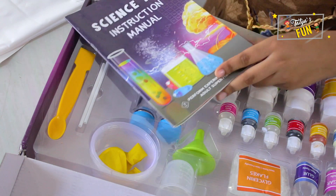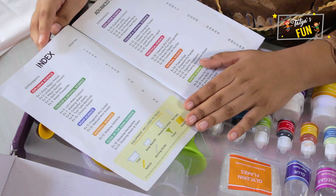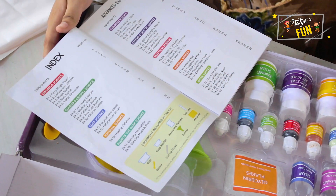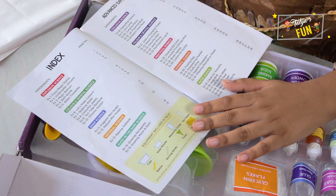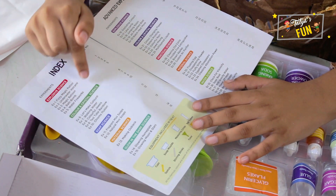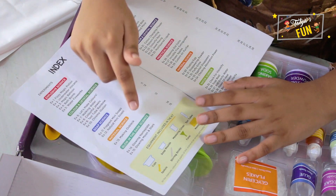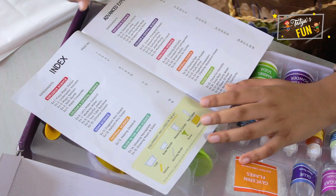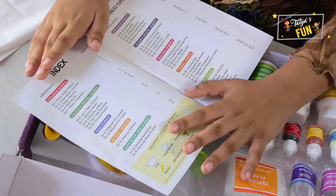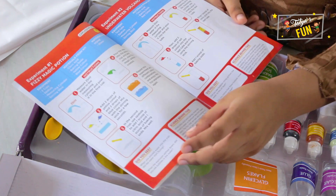So now let's take the instruction manual. Here we got some experiments that we can do with this kit. We got index and advanced experiments. Now let's check the index: explosive science, color and crystal science, soap science, material science, glow in the dark science. Let's see more details on the other pages.